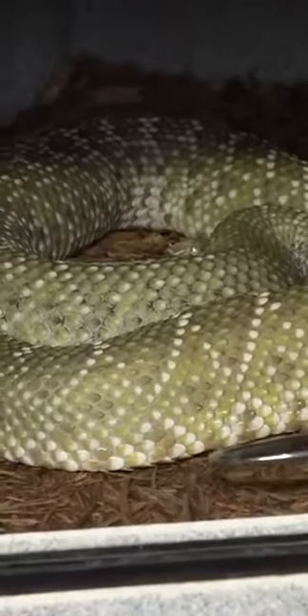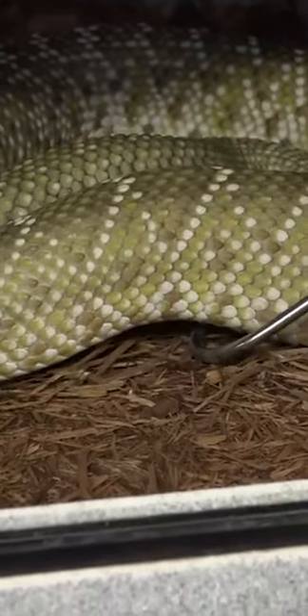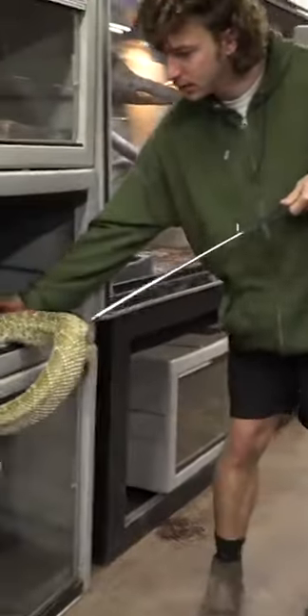These are white. He's got beautiful yellows. I'm just going to gently put my snake hook right under the first and middle third. There we go. Oh boy. That is a big rattler. There we go.